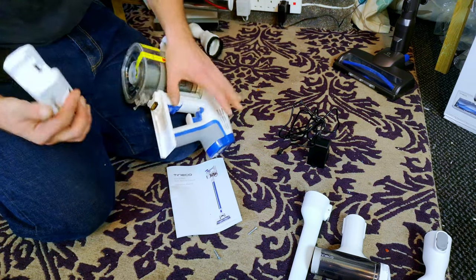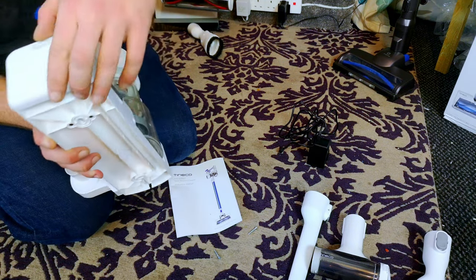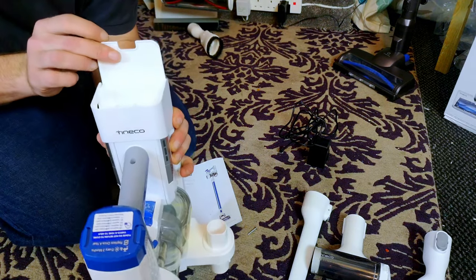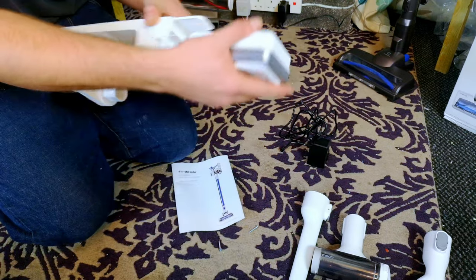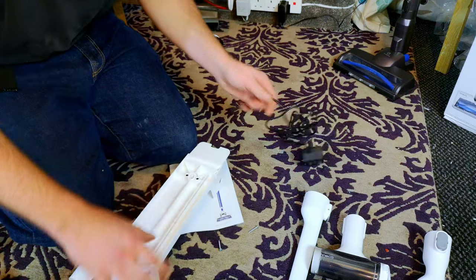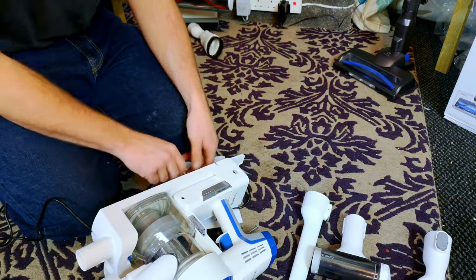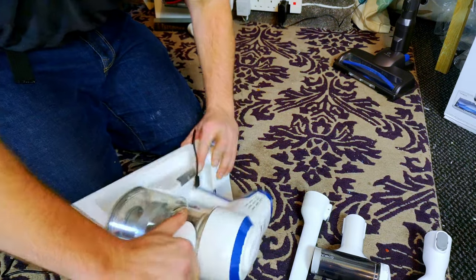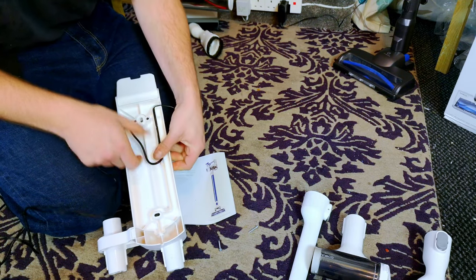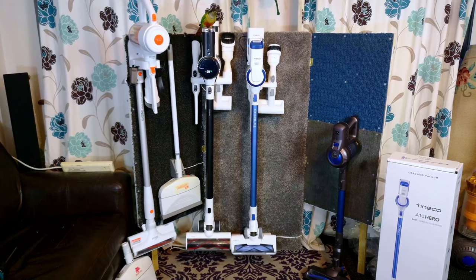We're going to mount the dock on the cordless wall. Sliding the battery back in, the DC jack lines up with a hole — and cleverly, you can charge a spare battery by just popping it in and running the DC jack through that hole. I need a little slack on the cable to reach the charging point, then push the flex into the charger housing. With that, the A10 Hero is mounted to the wall charging nicely.